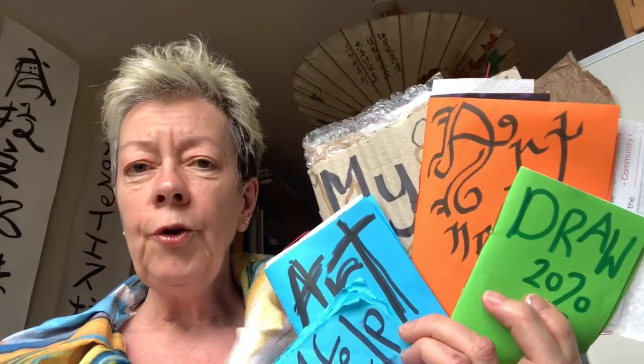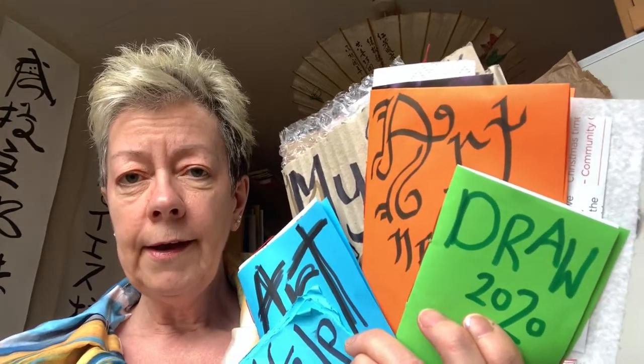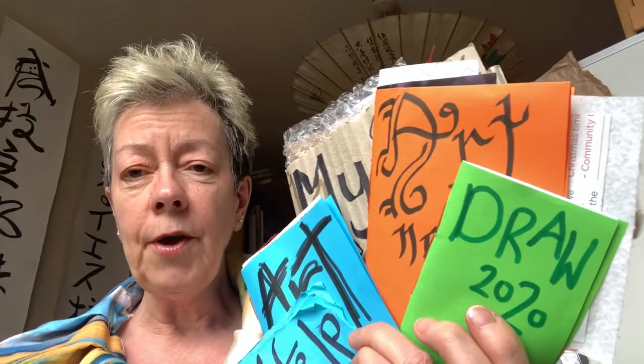I've got my little books here all ready to go with the covers all decorated. Try and think of different names that you can put on them. We're all ready now to do some excellent work. If you could please send me in some pictures then I can upload them onto artemais art zip and other people can see your ideas too. Looking forward to hearing from you — bye!